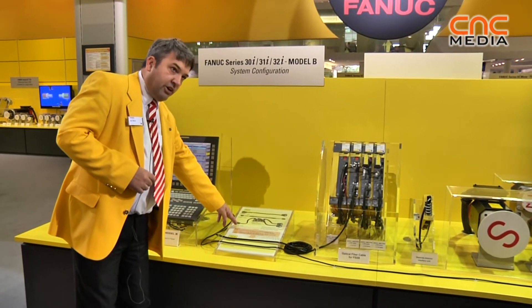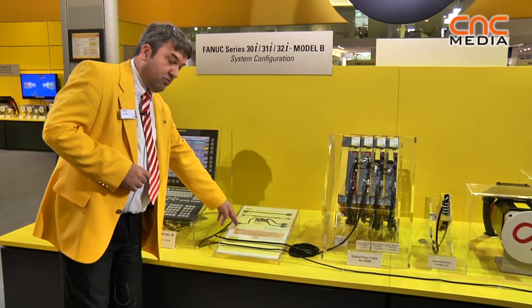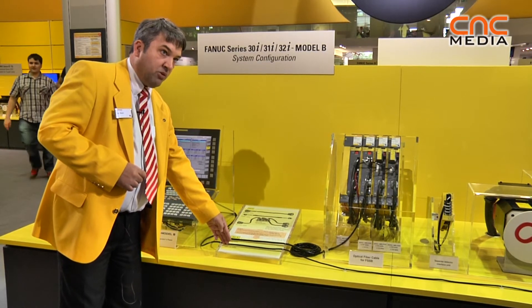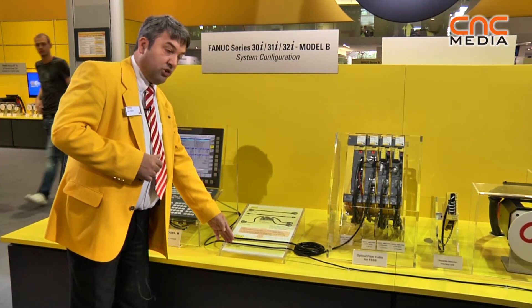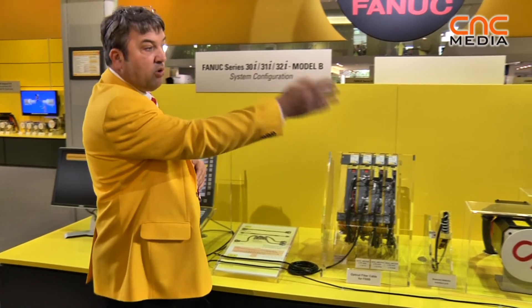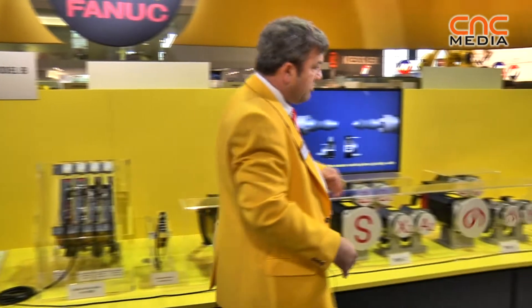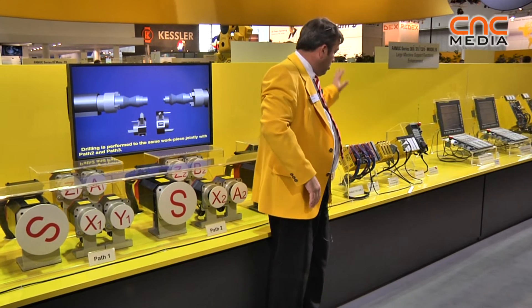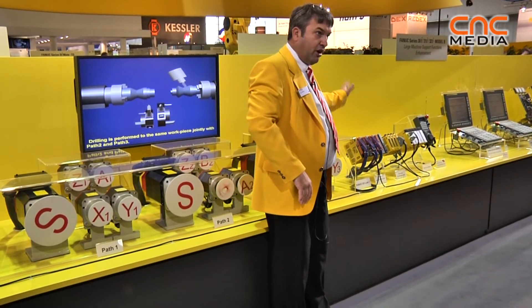The IO link cable is still supported if customers want it. There's a new IO link i cable which now supports safe functions, so that you can put all of the IO for the machine — both machine IO and dual check safety IO — and all types of FANUC IO.